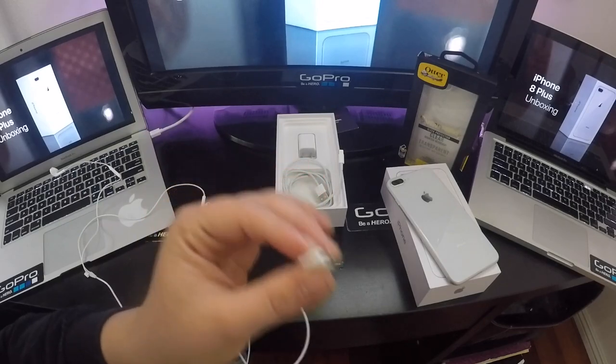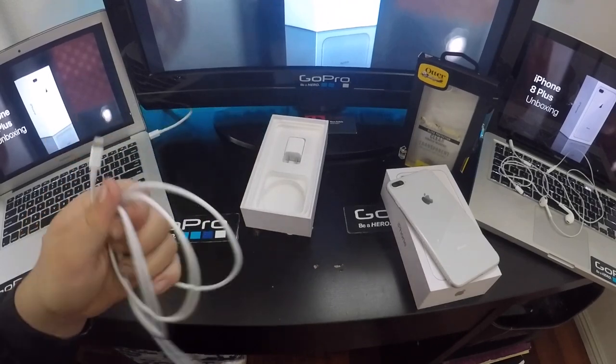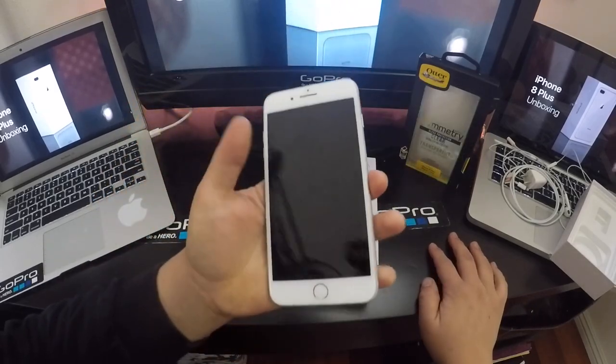It kind of sucks that you have to buy something separate to plug your phone in and charge it at the same time. The last things that come in the box are, of course, the charger. So without further ado, let's get into the review of the iPhone 8 Plus.